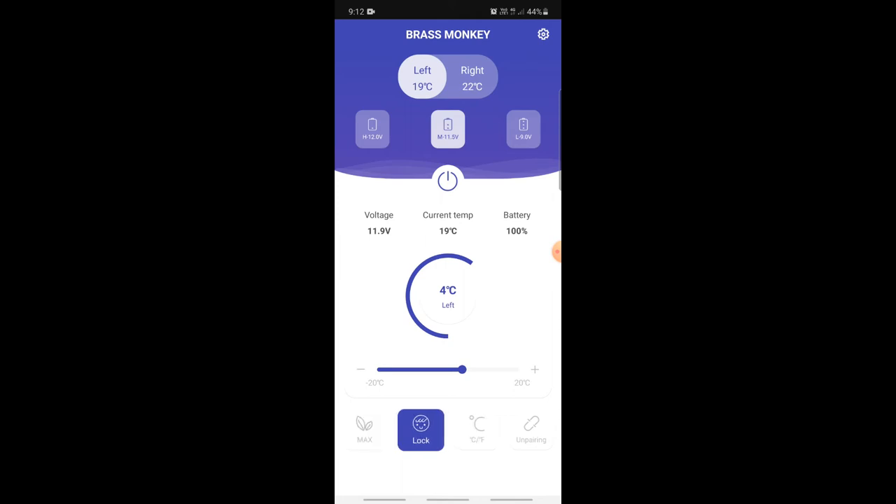Under max power, I found it went from about 22–23 degrees all the way down to freezing — first in the freezer. It went down really quickly, probably in about 15 minutes it reached zero degrees in the freezer, and then it starts to look after the fridge side. So it prioritizes the freezer first and then the fridge, which I found a little bit interesting but it makes sense.